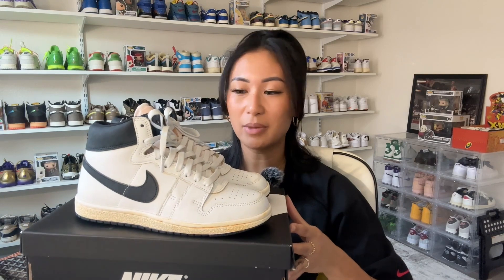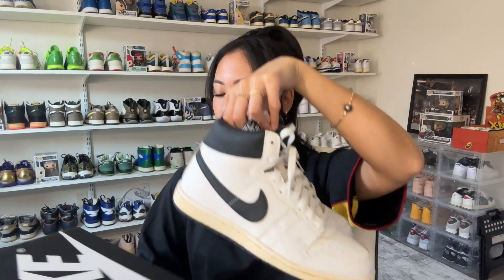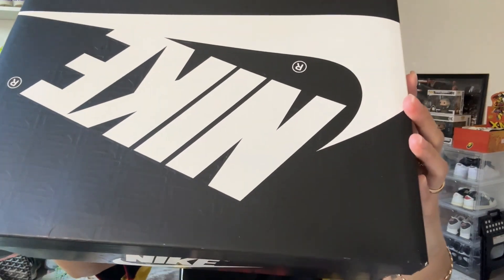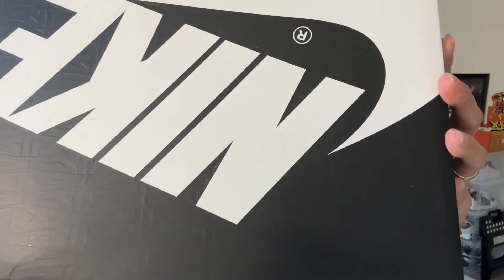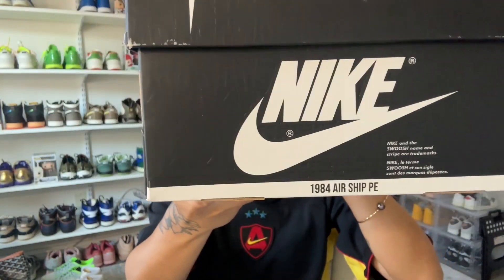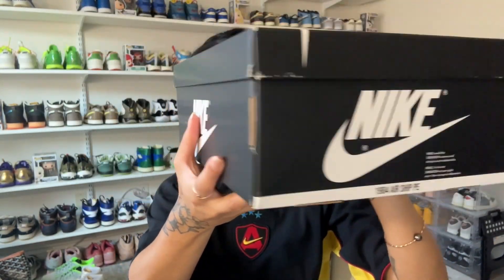Once I got them in the mail, I was really happy with my purchase. So I'll go ahead and start off with the packaging. It is similar to the Jordan 1 box, if not almost the exact same. But the difference is that you can see the A Ma Maniere logo kind of etched and raised into the box, which I really like that little touch — it's subtle but you can see it in person.